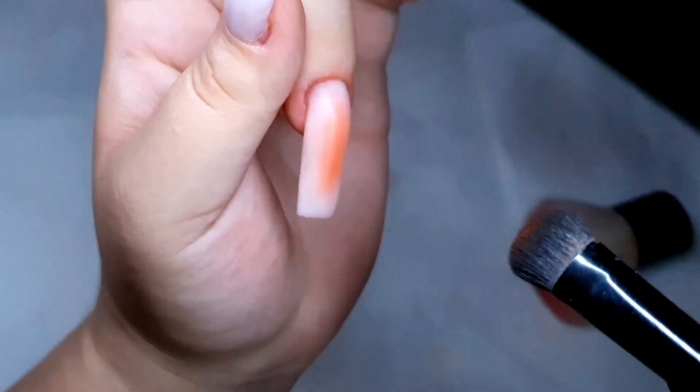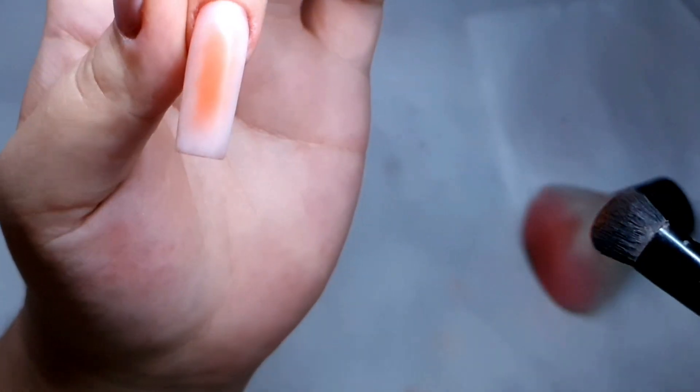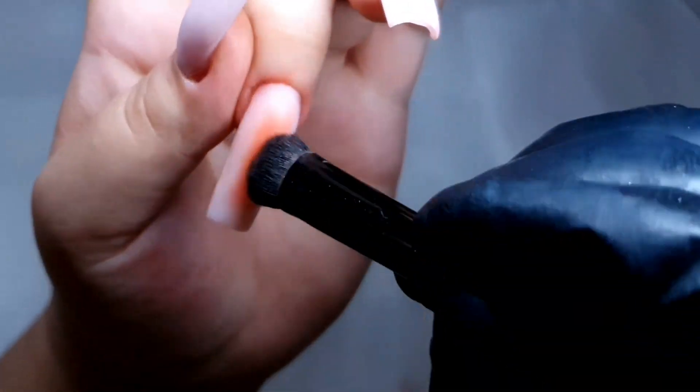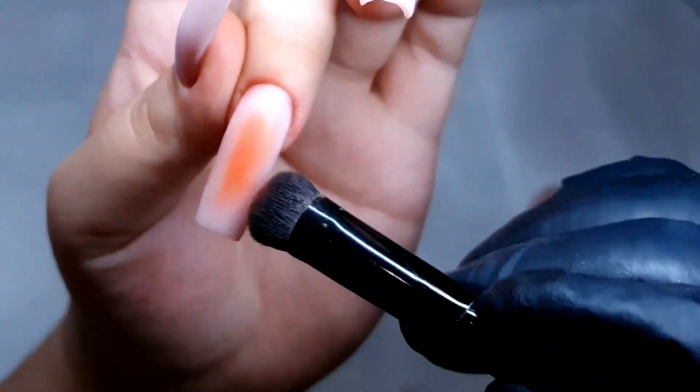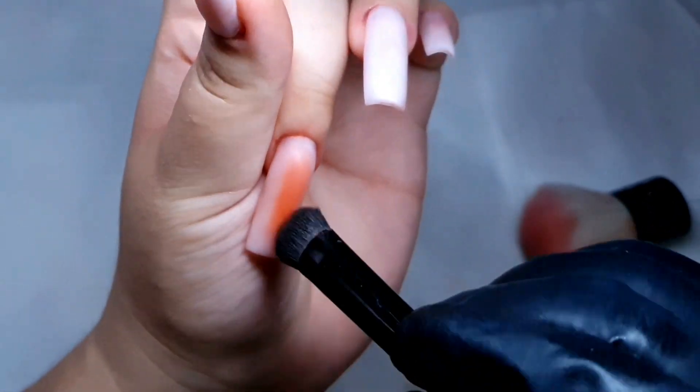Here is me fighting with the lamp because it's in the way — I hate it so much! Anyway, let's get back into the nail art. It's crazy how you can just use an eyeshadow to create something so nice and simple.